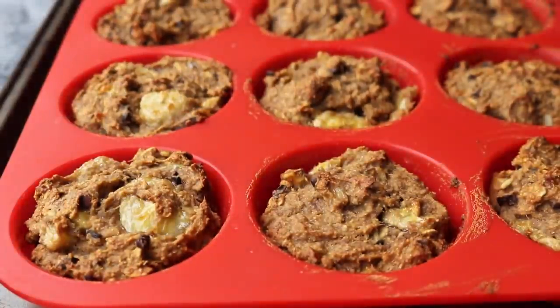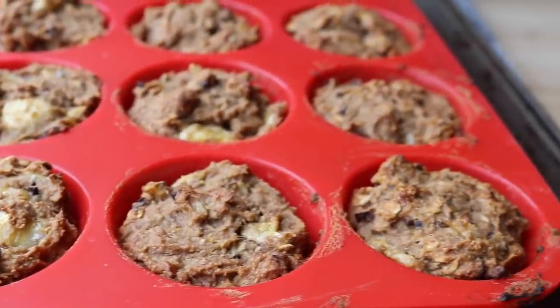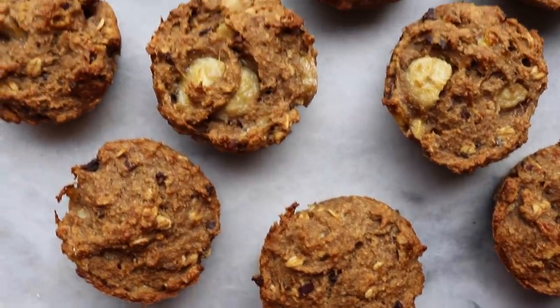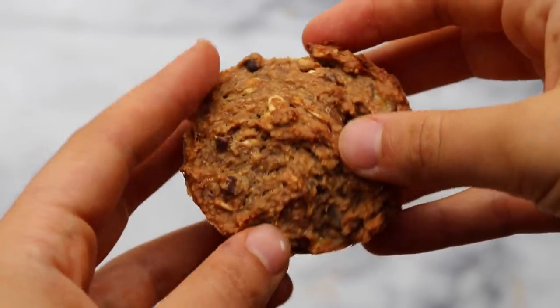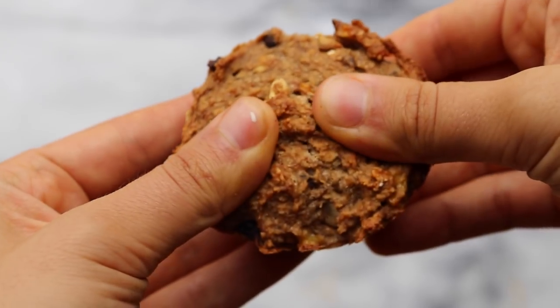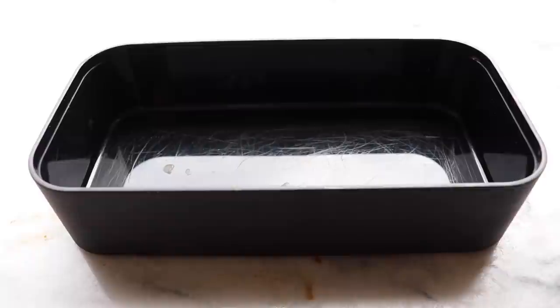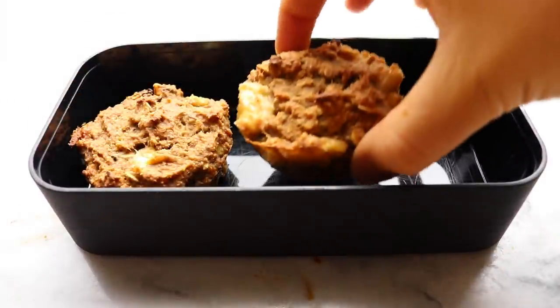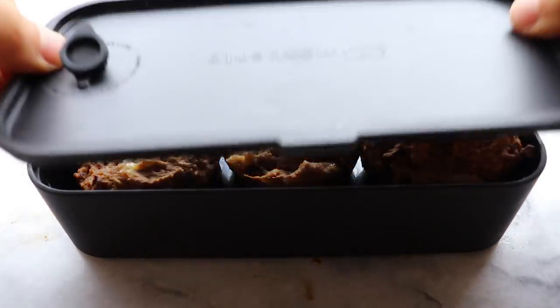Bake them in the oven for about 35 minutes and they come out nice and golden brown and fluffy. These are absolutely delicious — I modified them from my banana bread recipe on my blog, which is one of my most popular recipes, and unlike a lot of vegan banana breads they're actually pretty fluffy. As you can see when you pull a muffin away it's pretty beautiful. I would pack two to three of these for breakfast, and you might also want to pack some extra peanut butter or nut butter on the side to put on top.